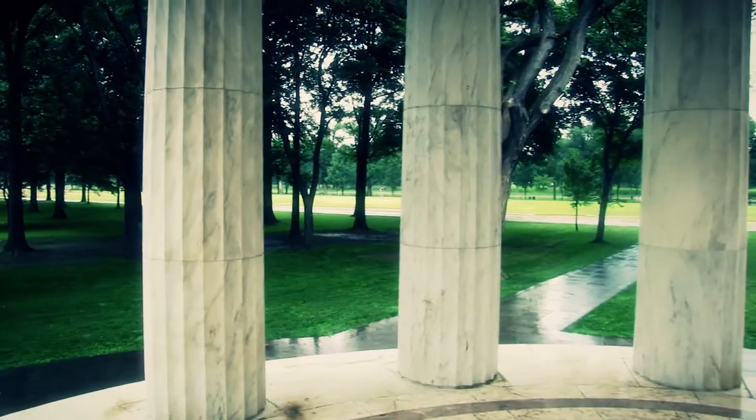Authorized by Congress on June 7, 1924, funds to construct the memorial began spring of 1931, then dedicated by President Herbert Hoover on November 11, 1931. The War Memorial was the first memorial to be erected in West Potomac Park, part of the National Mall near the Lincoln Memorial.